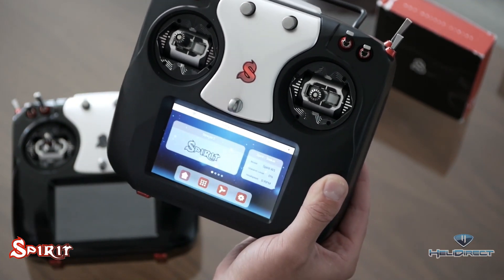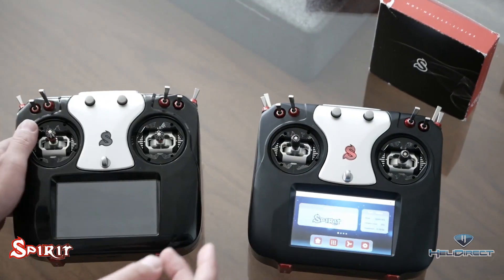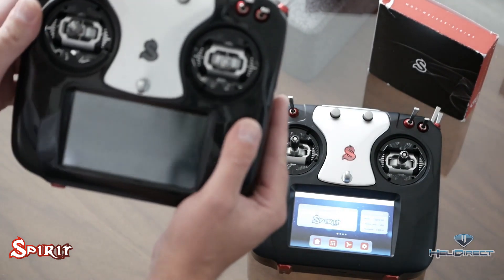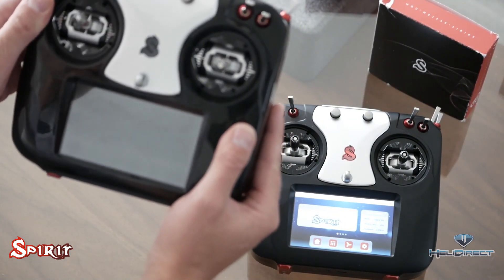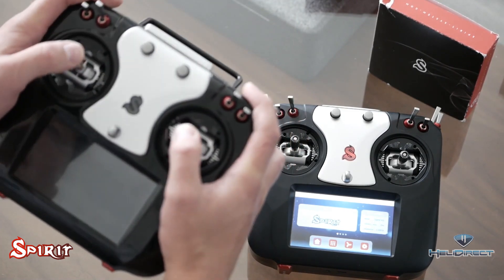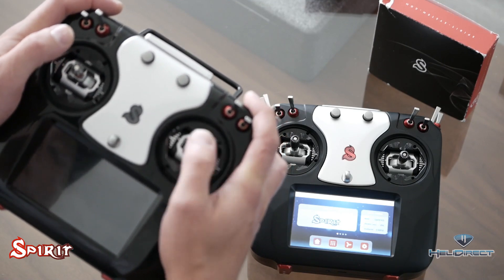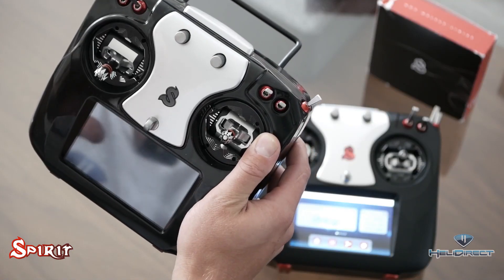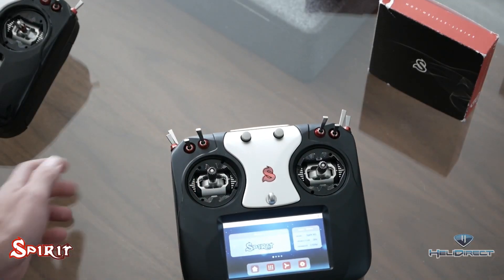Here is the aluminum-cased pro version — the exact same radio but about 200 grams heavier. In my opinion it feels a little bit nicer; I'm used to flying aluminum-cased radios so this is more up my alley. The radios are otherwise identical with the exception of the case.